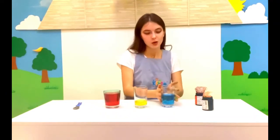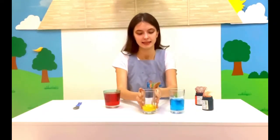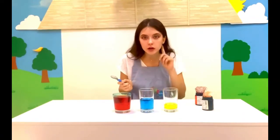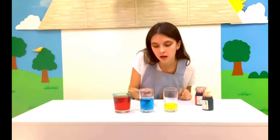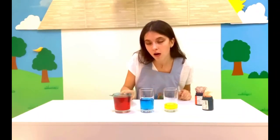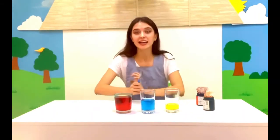Now, put your glasses in a line like this. Take your spoon and check what sounds you can hear. Can you hear that there are different sounds? Now, hippos, we are going to create our own music with our xylophones.